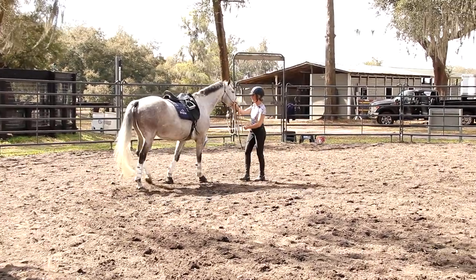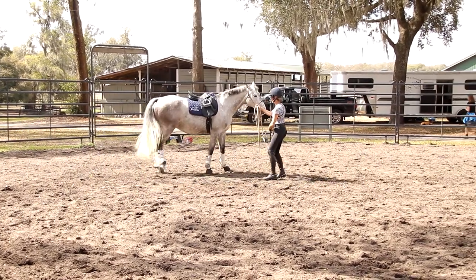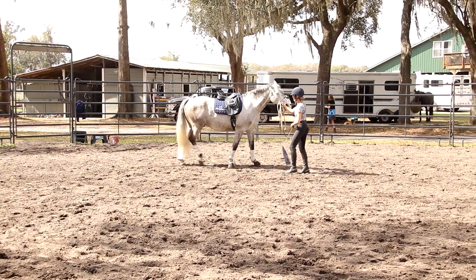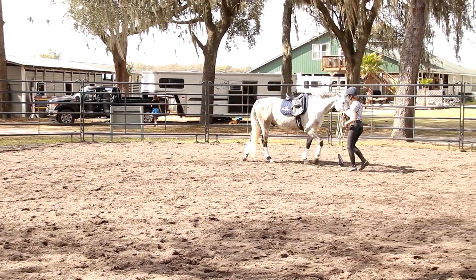That is how you get connection. Too high too fast means tension; too low means too much over-flexion. We're trying to get the horse to the place where there's a throughness happening. Just lower his head just a little bit, feel the topline relax — right there. Now try your rotation — there, there, there.